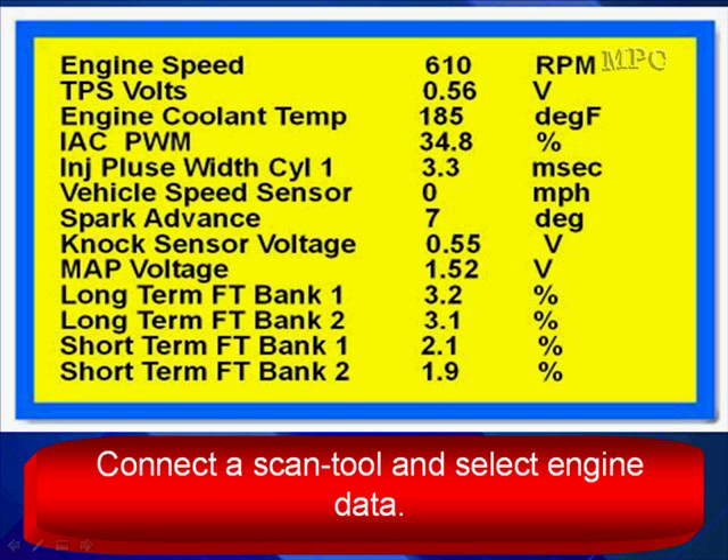You're here to get a diagnostic direction for fuel control testing. Let's start with a question: if an engine is in fact running lean, what would the oxygen sensor report?